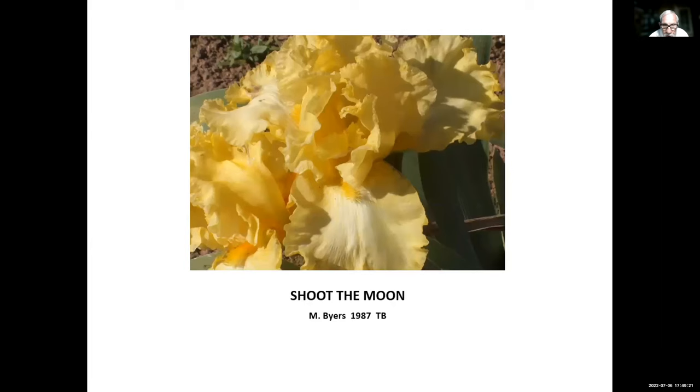This one is kind of historic — Shoot the Moon, Monty Byers, 1987. Shoot the Moon is one of many that Monty Byers introduced. He introduced so many rebloomers in such a short period of time. If he had lived longer, I think rebloomers would be much more advanced today from where they were then.